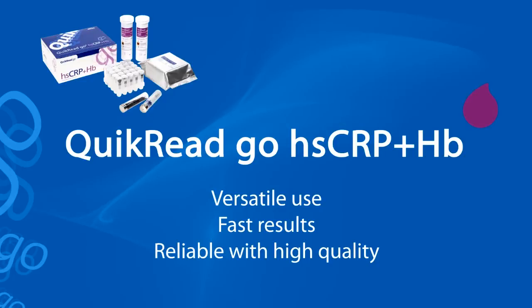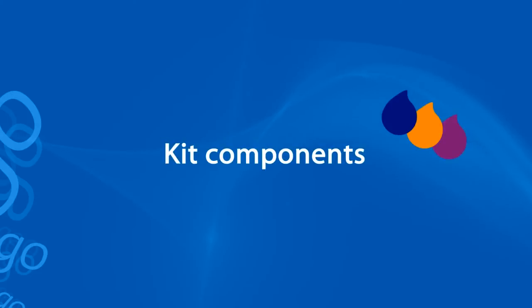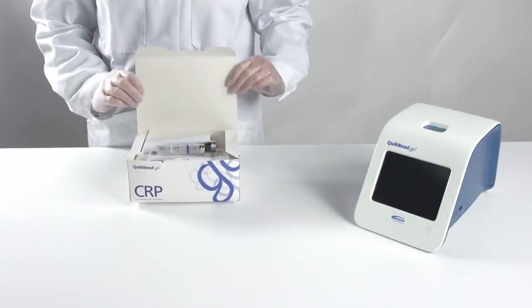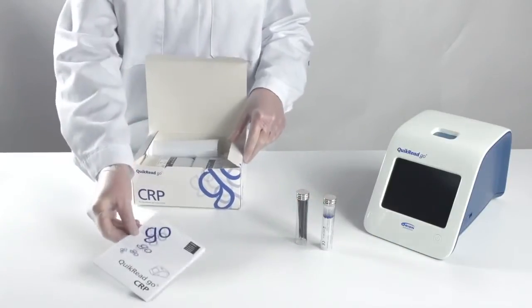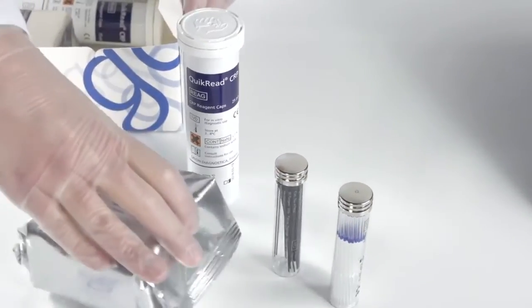The HSCRP plus HB test gives simultaneously also the hemoglobin result from the same whole blood sample. The ready-to-use kits contain all the needed components for performing the tests. Each kit contains plungers and capillaries for sampling, instructions for use, two tubes of reagent caps and two foil-covered cuvette racks.